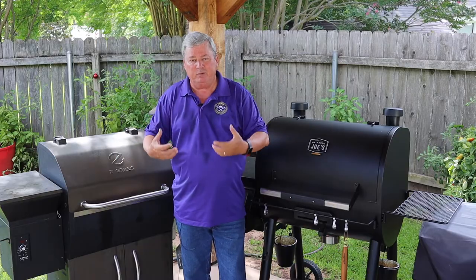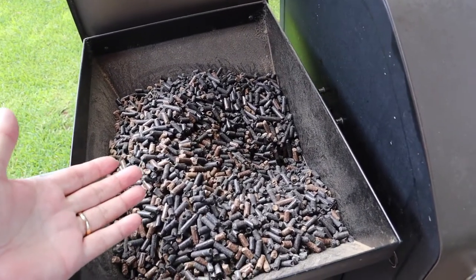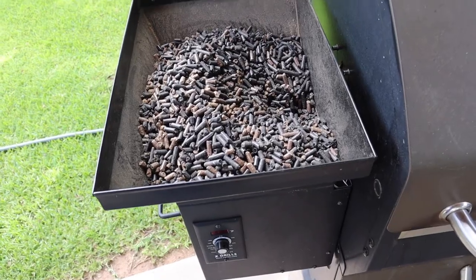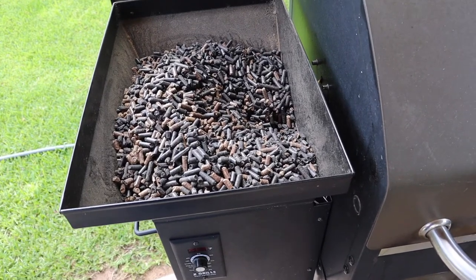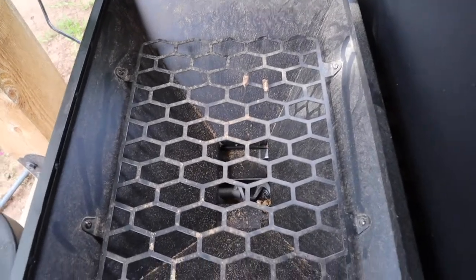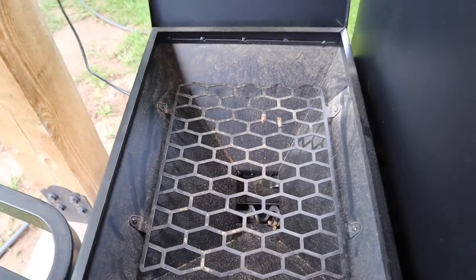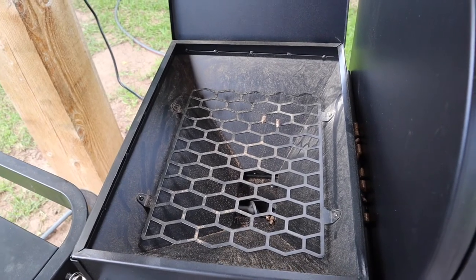For the Z Grills, we open up our lid and we have our 20-pound hopper bin — you can see I have pellets in there. On this particular model of Z Grill it doesn't have a pellet dump, so either I can fish them all out or use them all up. Over on my Oklahoma Joe's it has a pellet dump so there's none in it. The main key is that we do have pellets in there, especially when we have a long cook — a lot of times we will run out of pellets and that will mess up our cooks.